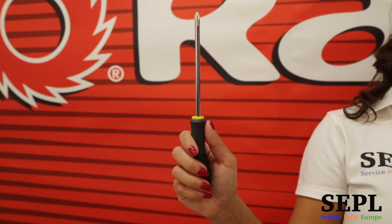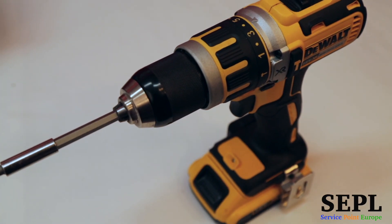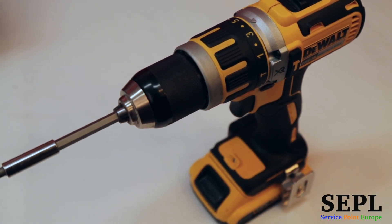For this you will need a Phillips screwdriver. You can also use an electric screwdriver to get the job done quicker.